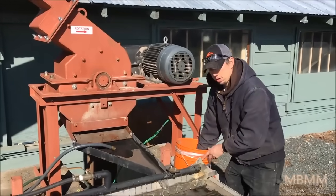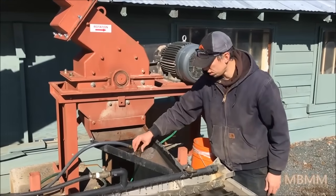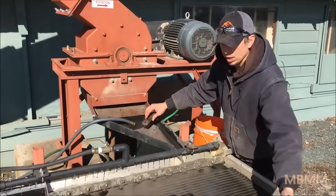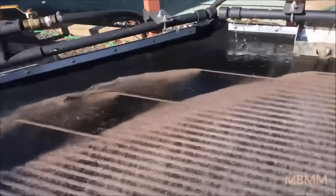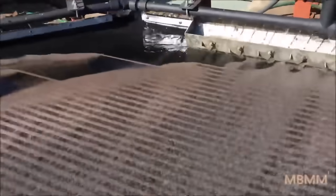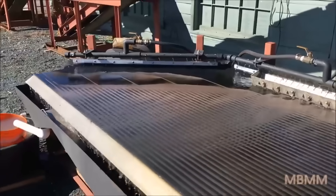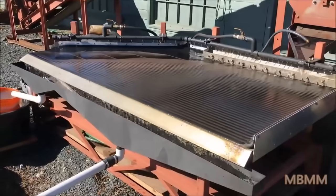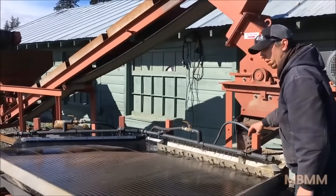We're about a third of the way done with our second sample and this looks a lot more like what we're used to seeing when we grind up boards — a lot of plastic waste going down into the tailings and then the heavier metals working their way over to the high grade. The table's doing a really good job of separating the white plastic and waste flowing down the tailings from the heavier metals working their way over to the high grade. Because there's so much waste in this, I can feed it a lot faster.